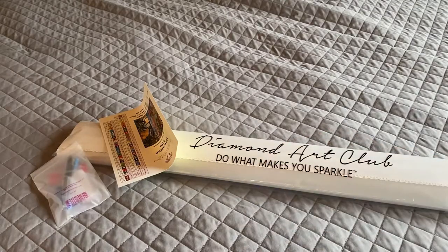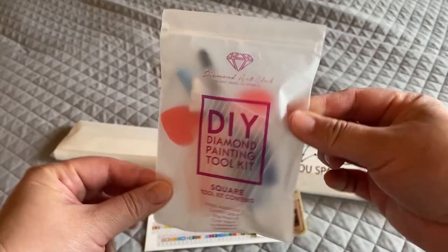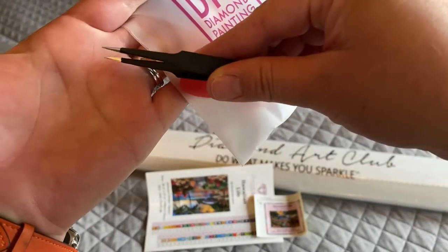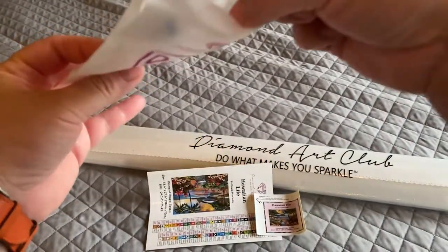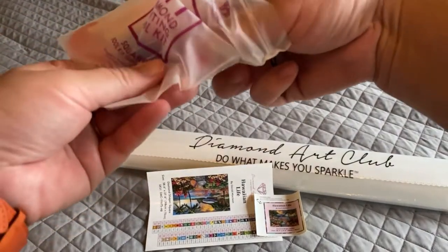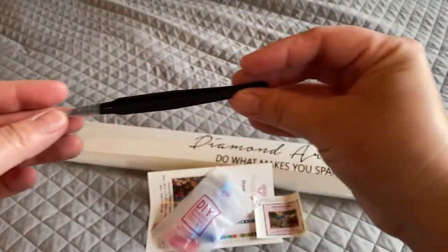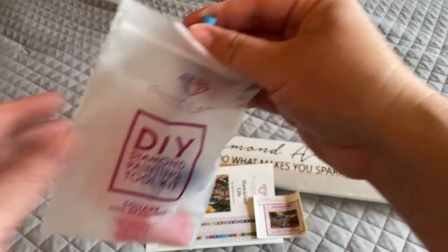With Diamond Art Club you get their toolkit, which comes in a translucent resealable bag. Because it's a square kit, it comes with these super sharp pointy tweezers — it will stab you and it will draw blood, I am speaking from experience. The cap came off during transit so be careful with these. If you buy around diamond painting kits from Diamond Art Club, it does not come with these sharp tweezers.